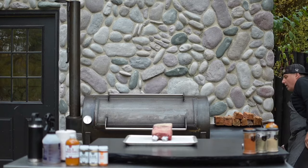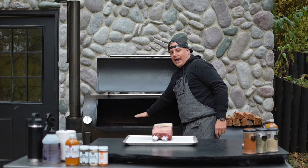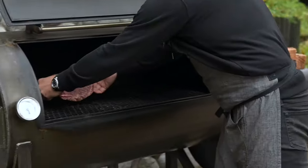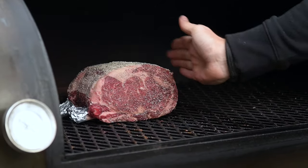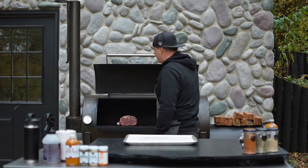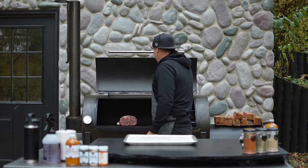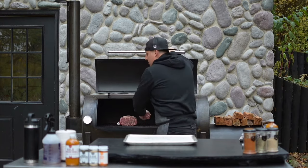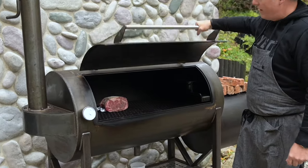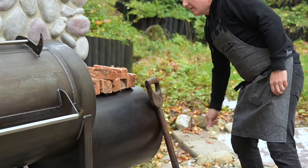Now we'll take this and put it in the smoker. I like to shut the door to the firebox when you open the main door so it doesn't suck a lot of air in and put ash on your grate. I like to set the prime rib from the middle toward the back half near the chimney. We'll get it back up to around 250 to 275 degrees. This is about a four-pound standing rib roast, and it'll cook for about two to two and a half hours. Then we open the firebox door back up to get a nice clean fire.